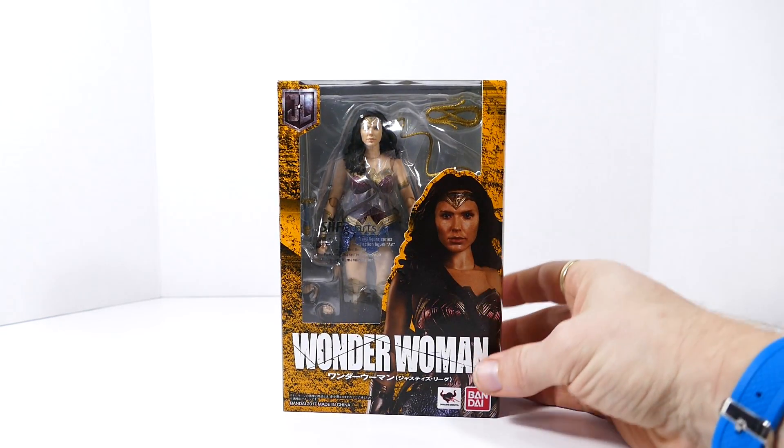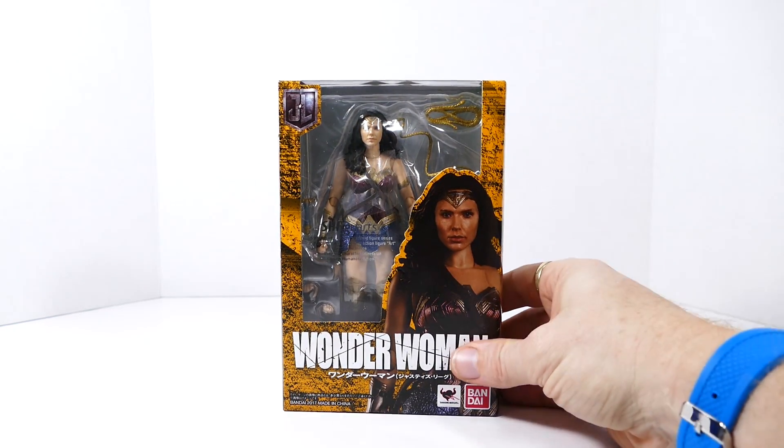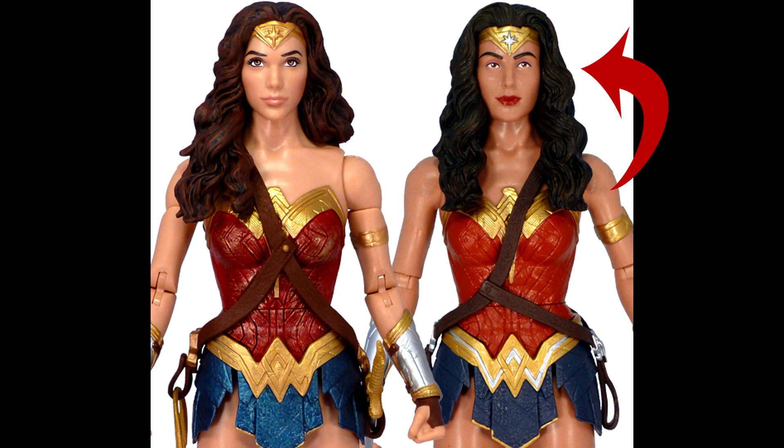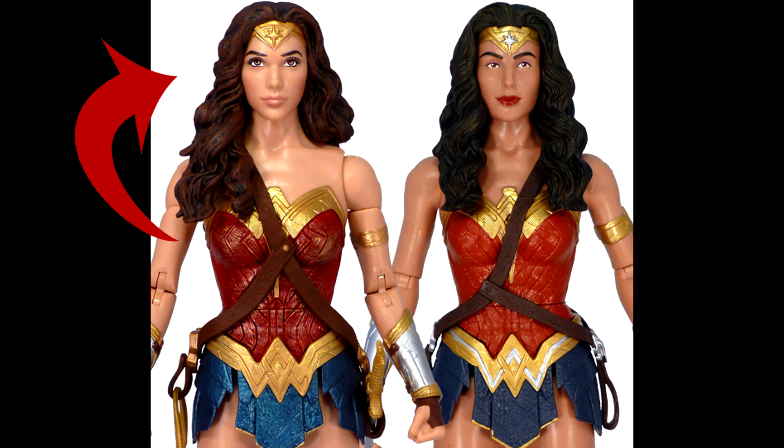This is one that I've been pretty stoked about. The only other Gal Gadot Wonder Woman figure I own is the one from the DC Multiverse — not the Dawn of Justice version, because her face in that one is just downright ugly. It's the one released for the Justice League line, and I think that face, although it doesn't look exactly like Gal, looks more feminine and pretty than their previous Dawn of Justice release.